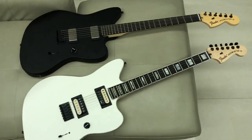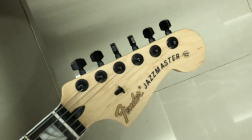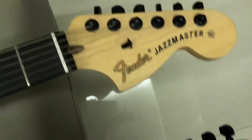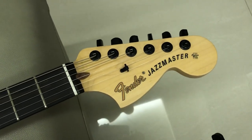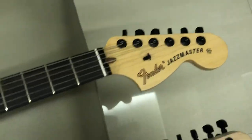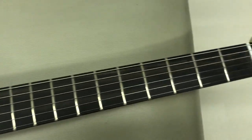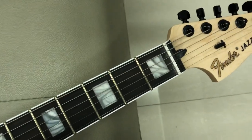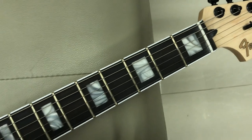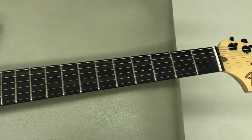Obviously, one's black and one's white — one's American-made, one's Mexican-made. Really cool, both with locking tuners. So again: maple neck, ebony fretboard, no inlays on the American one. Same maple neck and ebony fretboard on the V4, but now you've got block inlays and binding, whereas this one has no binding. And as I said, this is a full 12-inch radius, while this is the compound radius, 12 to 16.